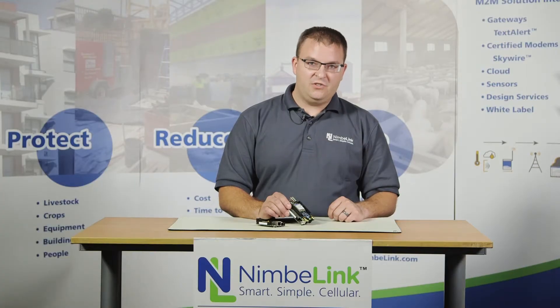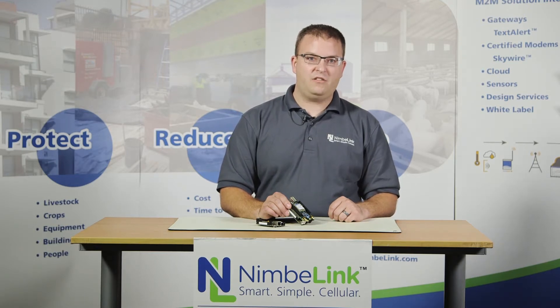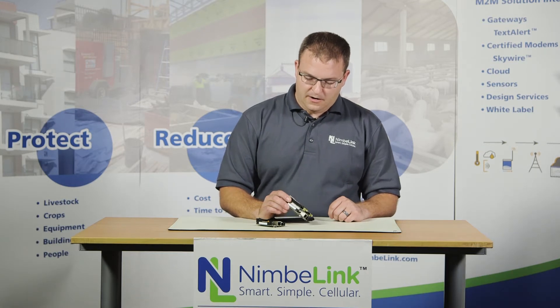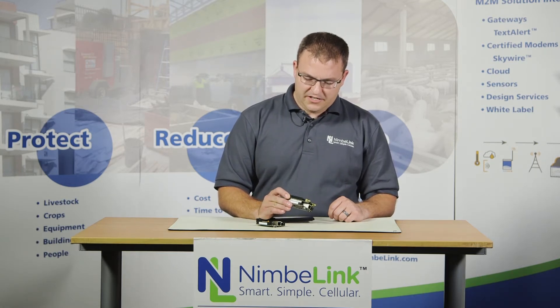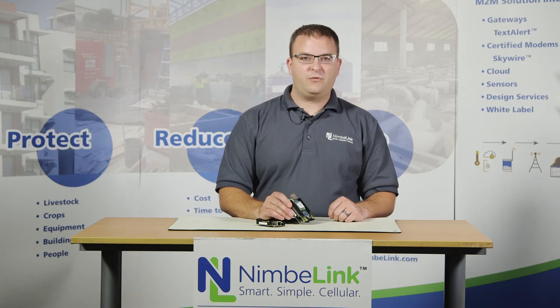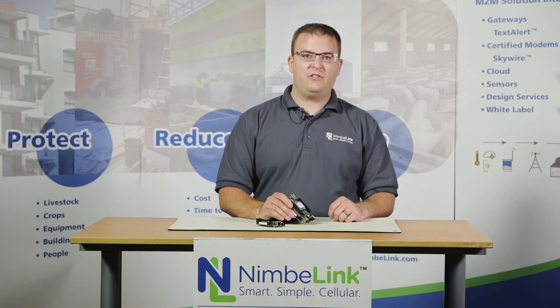The easiest way to assemble this is to plug in all the U.FL connectors first and then plug the module into the XB interface. There are a couple of LEDs on here. For more information on those, you can take a look at the schematics which we provide on our website. We also have software examples and tutorials to help you do what's necessary to work with the different BeagleBone Black software distributions.